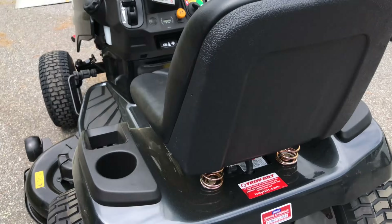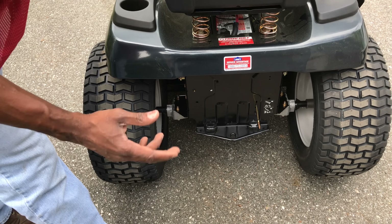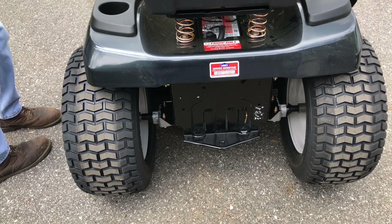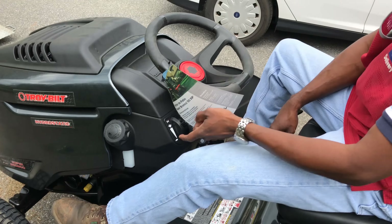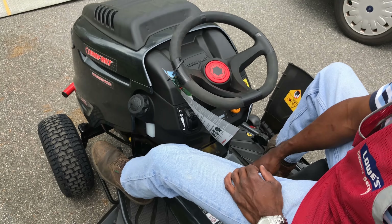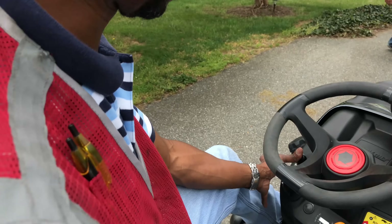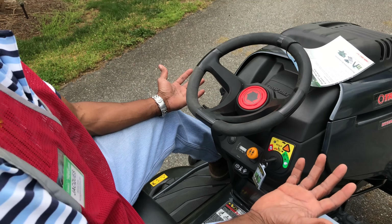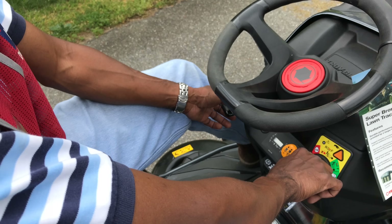This is a true hydrostatic transmission. That rod in the back — you saw them pull it out to push the mower — takes the transmission offline so you can push it easily. To engage the transmission, push it back in. Just like any other rider, depress the brake, and with this unit it automatically disengages the parking brake, which is here.